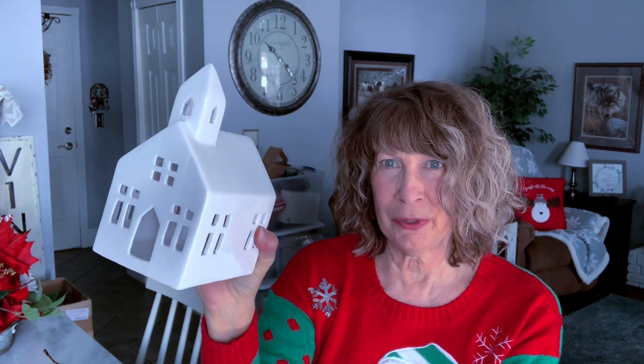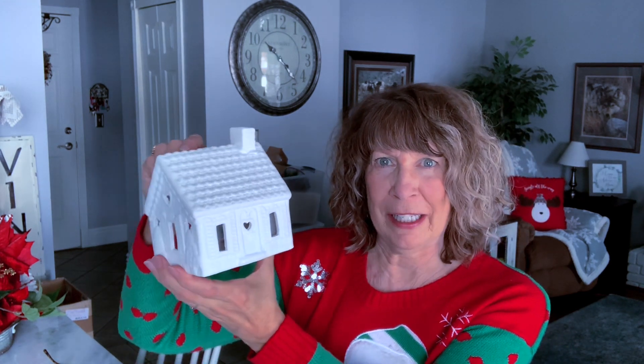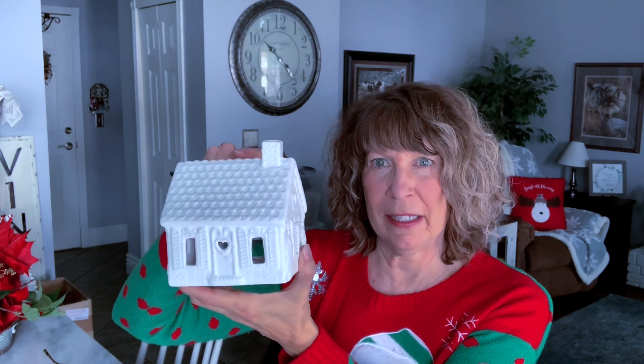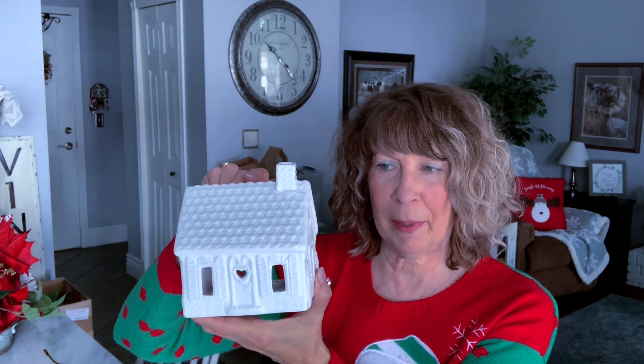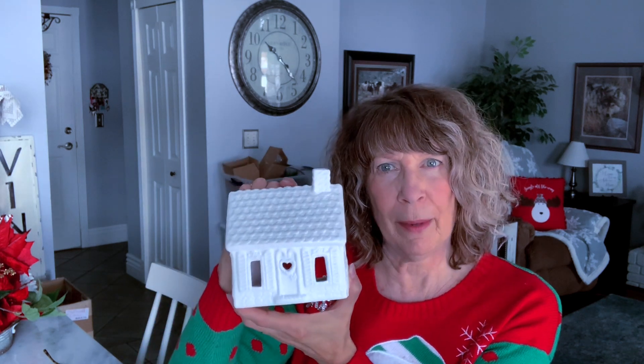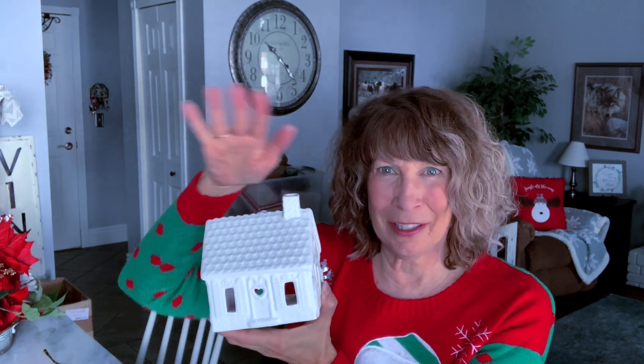I found this darling church at Walmart. And lastly, if you saw my earlier thrifting DIY — it was Christmas in July — I had painted this. It was terracotta and I painted it with white chalk paint, but now I'm going to really doll it up for a gingerbread house look. We're going to take it over the top.